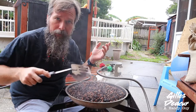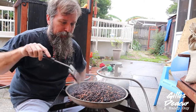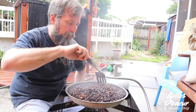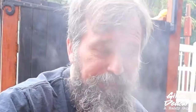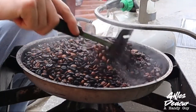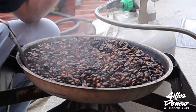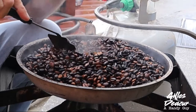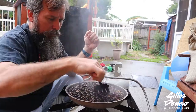That smoke coming off the top is going to get in your hair and your clothes, so you might want to change after because you're going to smell like a green coffee roastery. We're getting to the point where we're almost done. Some of these lighter beans are still too light for me, and I know the roast isn't as even as I usually get — I've been a little distracted with the camera equipment. Usually I'm a little more even on this roast.